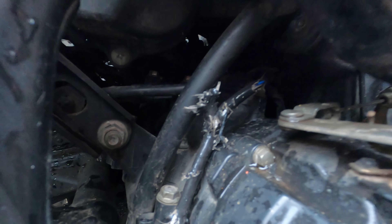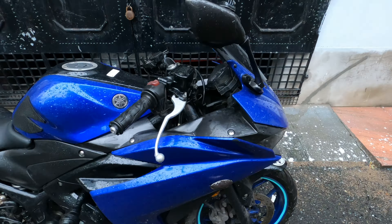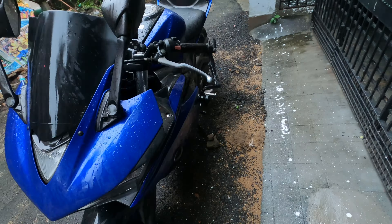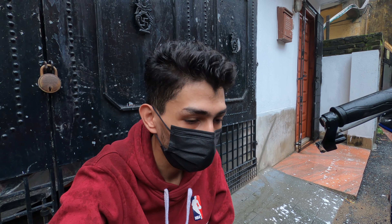Can you see this, guys? Let me check the other side. This is the opposite part — you can't see anything clearly because it's very dark, but I'm trying to show you with my phone light.